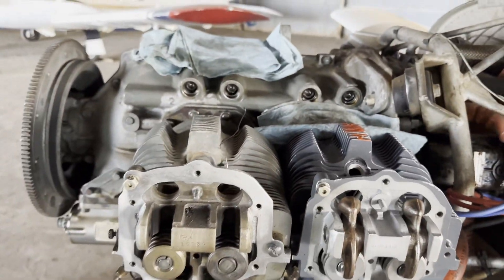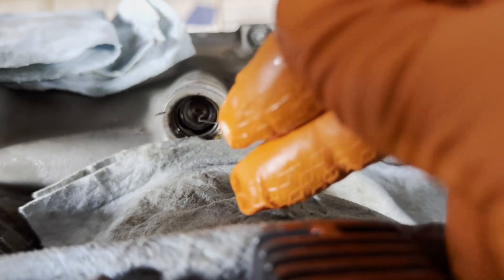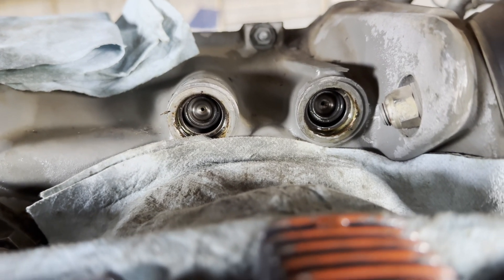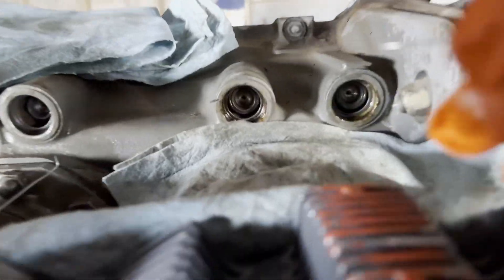Got a Lycoming O-320. We're putting the cylinders back on, so we've got to drain out your valve pushrod lifters. To get those out, I've got some 025 safety wire right here that I've bent a little hook in the end of.